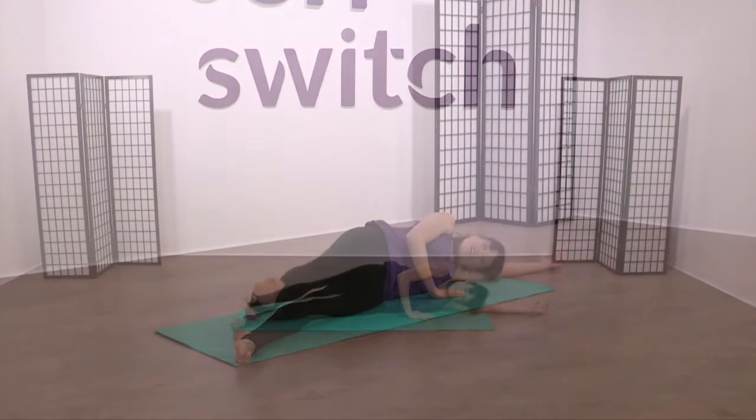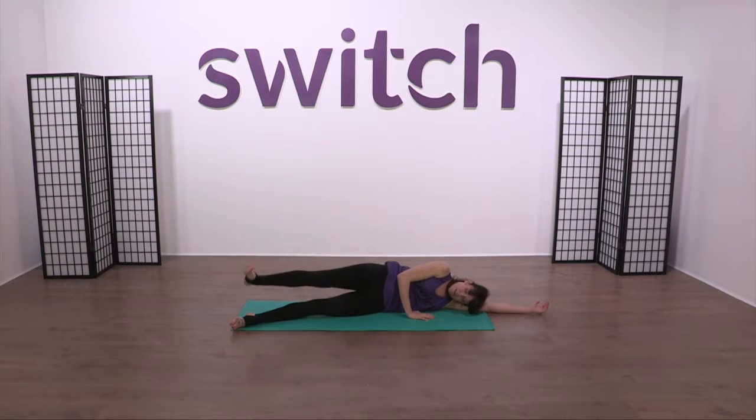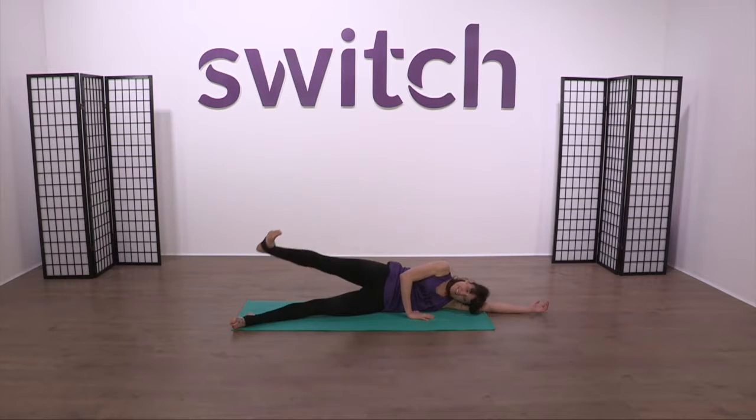Lower down through the heel. Up to the top and down. Lift and down. One more here — lift and down.